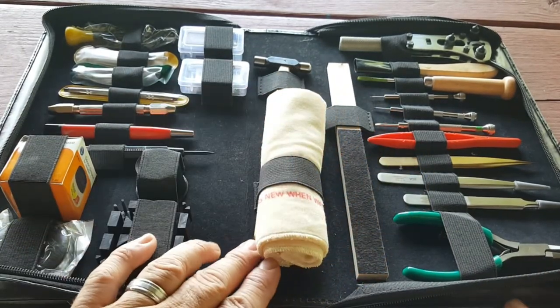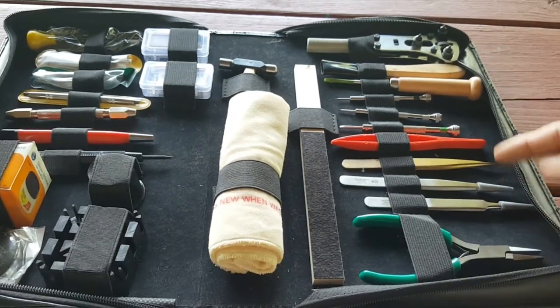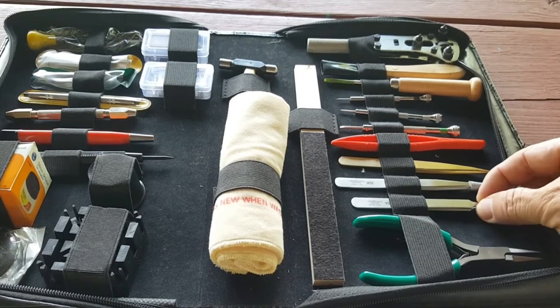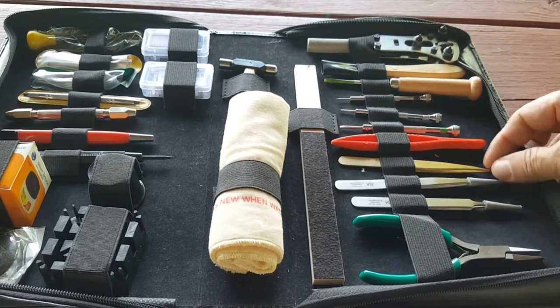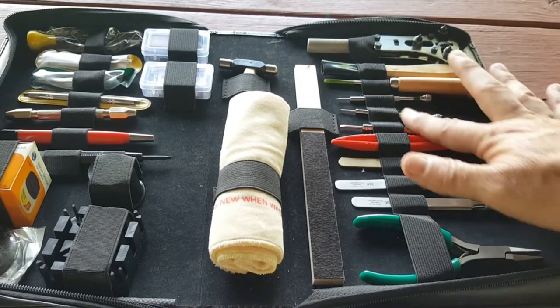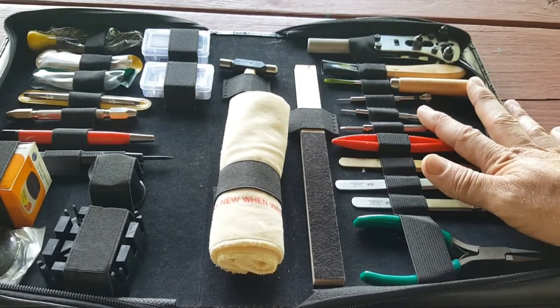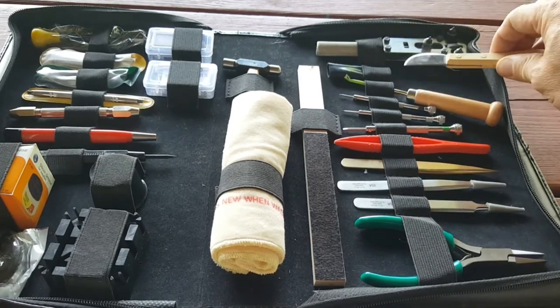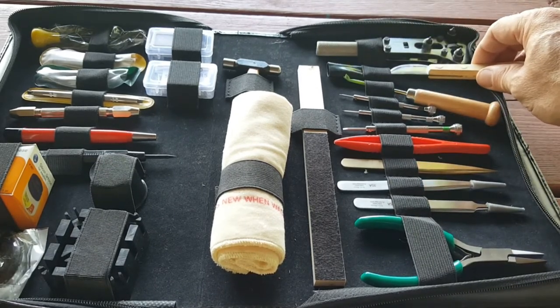It also has all kinds of tweezers to remove batteries from your quartz watch — different kinds, metal, brass, and plastic, so you don't short out your circuits. It has a set of nice little screwdrivers and a little tool to take off the back of your watch if it's a press-down back.